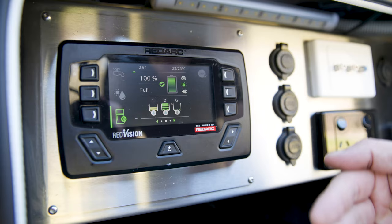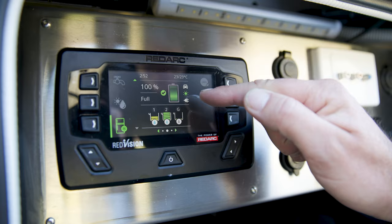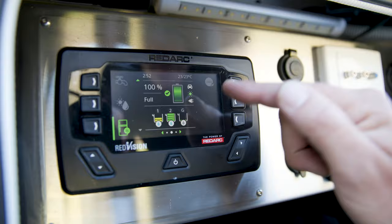We can see we're at 100% — fully charged, with a tick to confirm we're charging. There are three charging source icons: the vehicle icon represents DC input, which can charge at 30 amps DC while driving via an Anderson socket; solar, which is currently charging; and a power point icon for 240-volt AC.